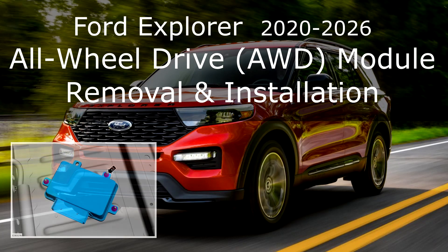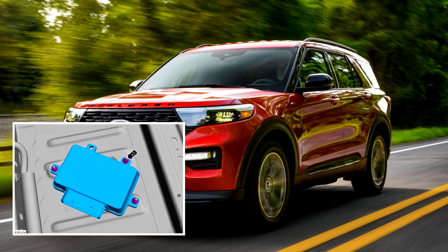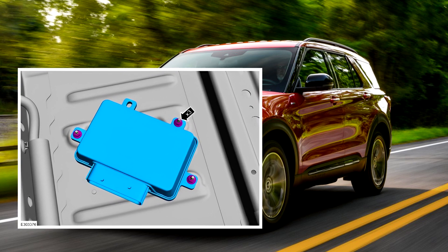Ford Explorer all-wheel drive AWD module removal and installation. To replace the all-wheel drive module on a Ford Explorer, follow these steps.